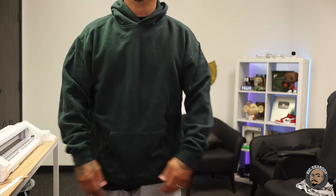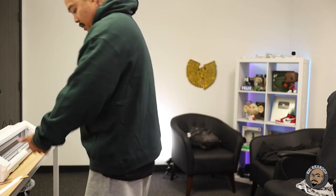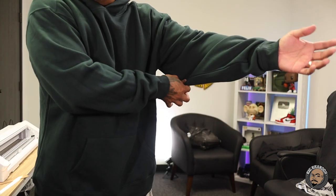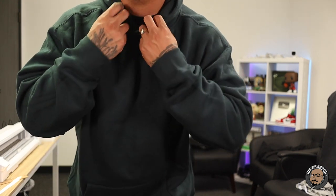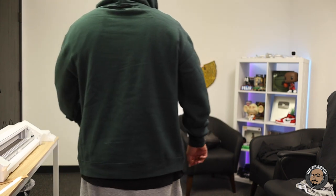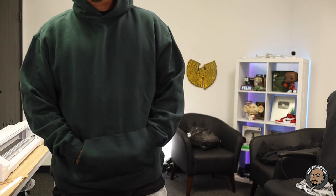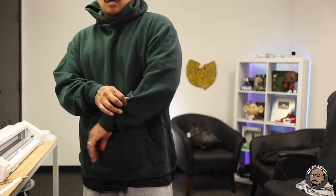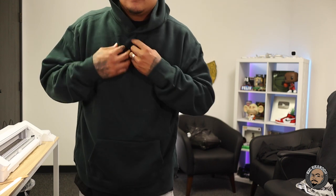Here is the 2X AS Color Relax hoodie. This thing feels good. Sleeves feel good, enough room inside there, there's no string. This is what the collar looks like, this is what the hood looks like — nice and big. Back profile. This is a cool color green. Very nice, very comfy, extremely soft. It's hard to find a heavyweight soft hoodie for myself — this one knocks out both of them. Heavyweight and soft. I will be using these in the future.